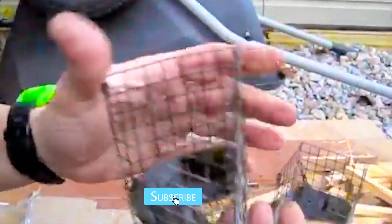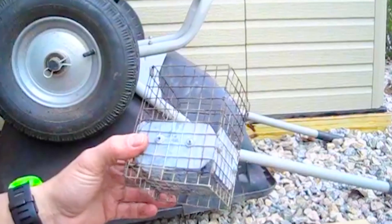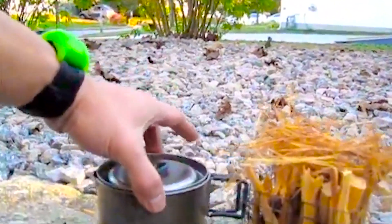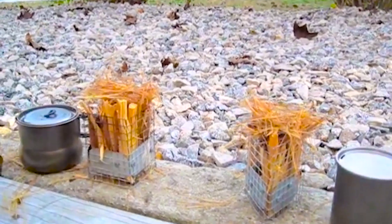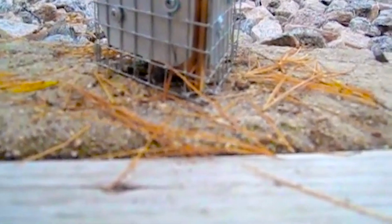We'll try out the smaller solo version and a version for one to maybe two people. We're going to put a Peak 700 on the solo stove and an REI — I think that's a 750 or 800 — on the larger one, to see how long it takes to boil two cups of water.